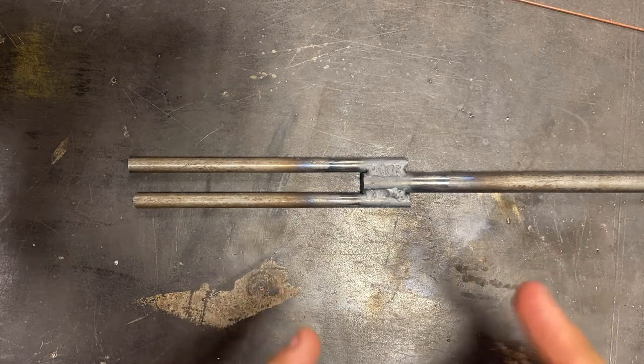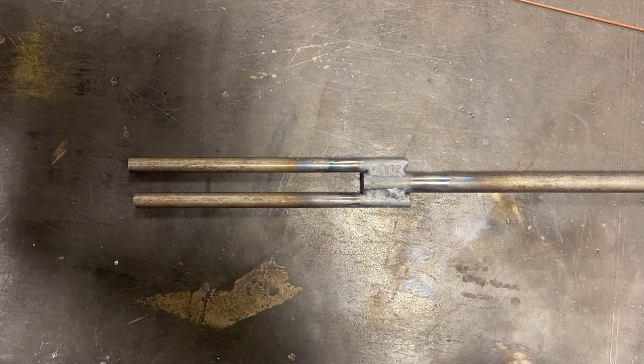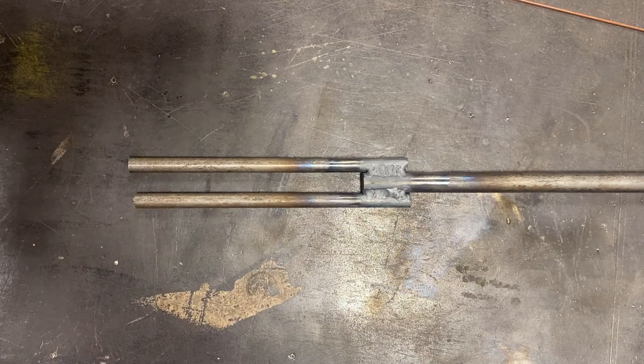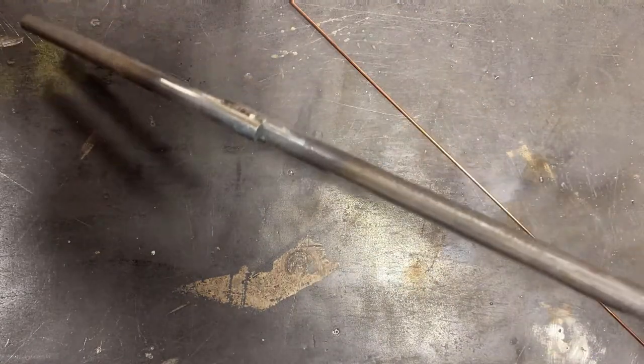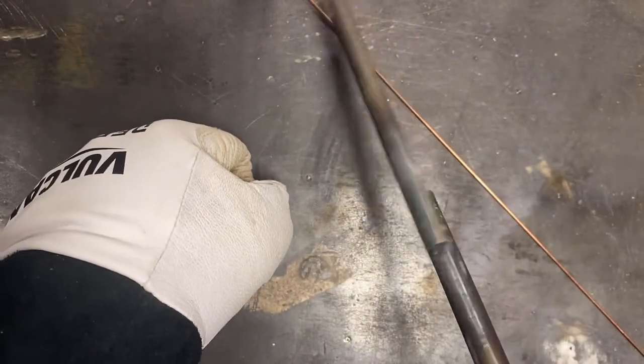Those welds definitely aren't pretty, but that is probably a functional ratchet strap winder. I'm going to trim the ends so that they're even, and then stick it in the drill to figure out how it performs. This thing is comedically long, so let's address that. We've got it to a nice short length so I can just hold the strap up — but it's still too hot, so you get the basic idea.